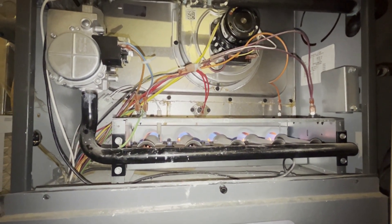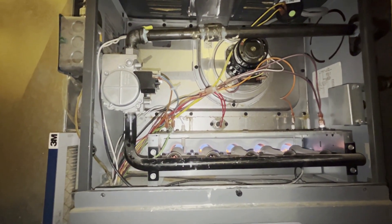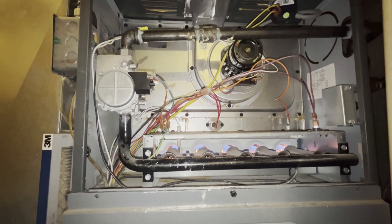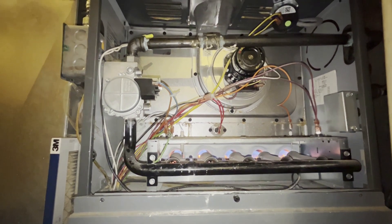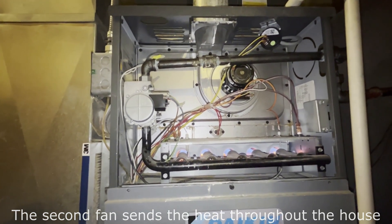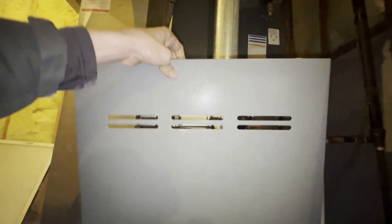So because of that, it should send a signal back to the main that says we are good to continue. If it registered no flame, that means we're releasing gas without a flame — dangerous. And there go the fans. That is how the cookie crumbles. Go ahead and put your cover back on, and we're done.